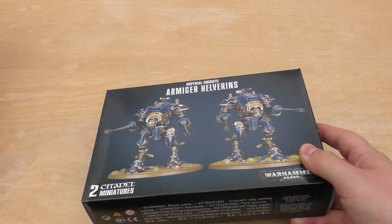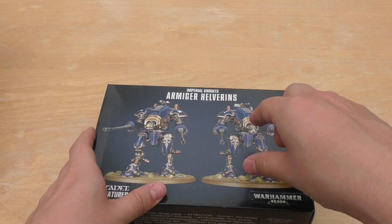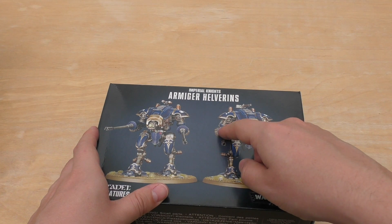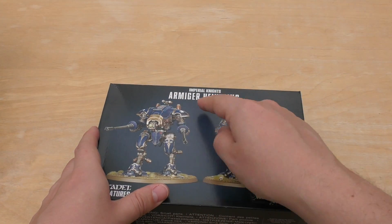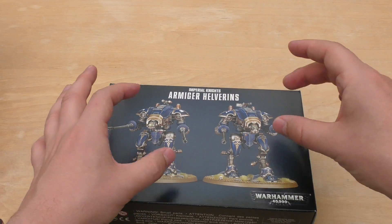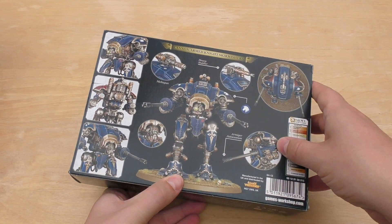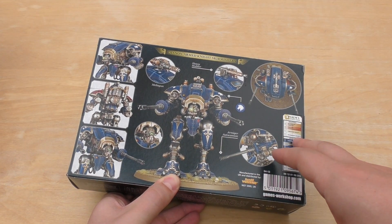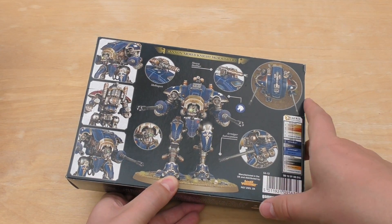I'm not a huge fan of these two to be fair. I mainly got them for the channel and because I've got an Imperial Knights army. Not a huge fan of the muzzle or the guard. I do like the knights themselves and the weapons — everything sort of shrunk down — but in terms of the weapons I'm not a huge fan. I'll be looking at the rules in the new Codex Imperial Knights in a moment and trying to pick some positives out from them.